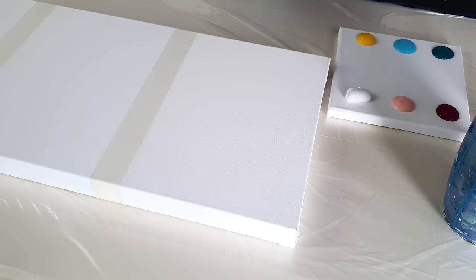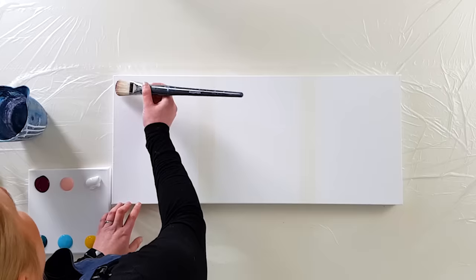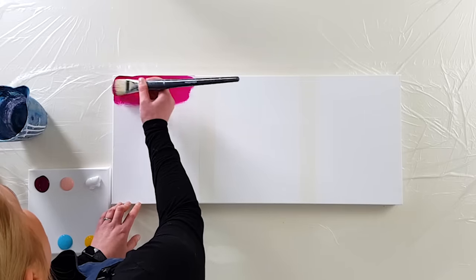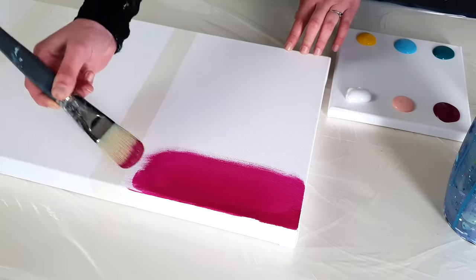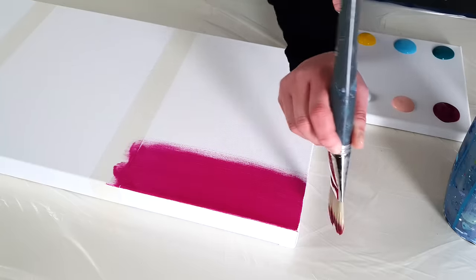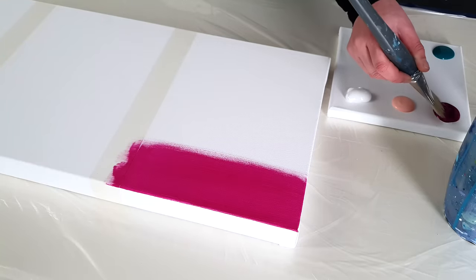I'll start with the first technique using a magenta and a light pink. I have my brush here — don't put too much on your brush, you can always take more. This is a half-opaque color; you can see it on the canvas, and that's okay.